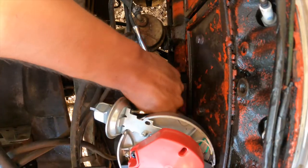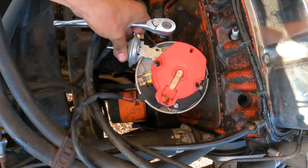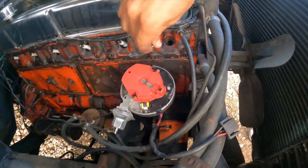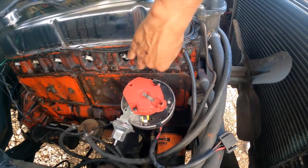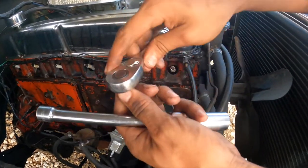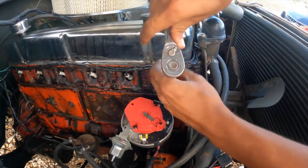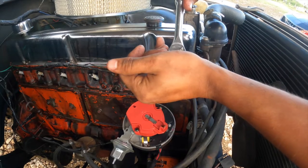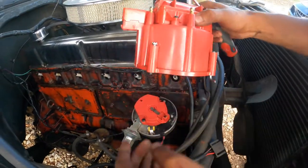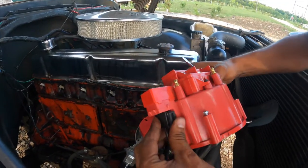Now I'm going to go ahead and put the spark plug back in. Turn it in by hand first, then get your socket and ratchet, make sure it's turning clockwise to tighten it, then snug it down. Don't overtighten it. Now we're going to put the distributor cap back on — I like to hook this clip up first.